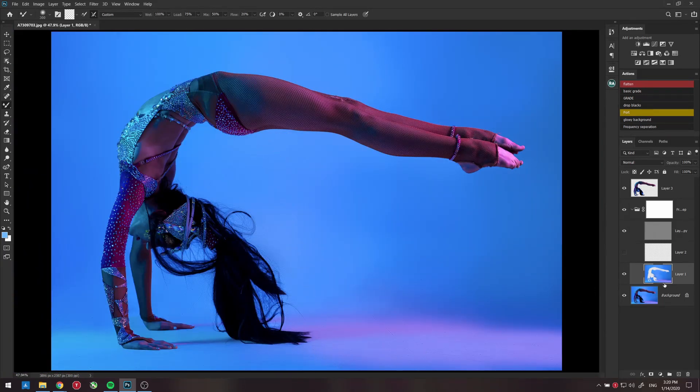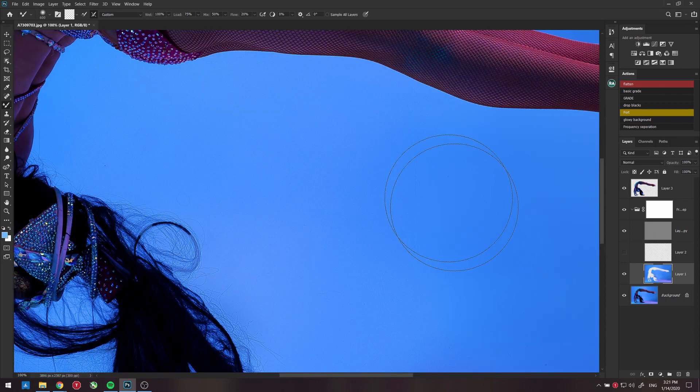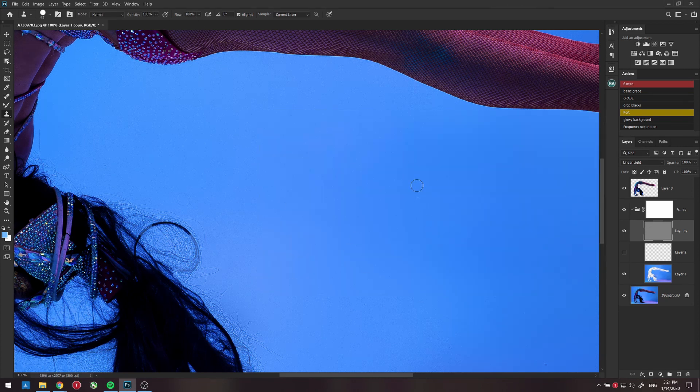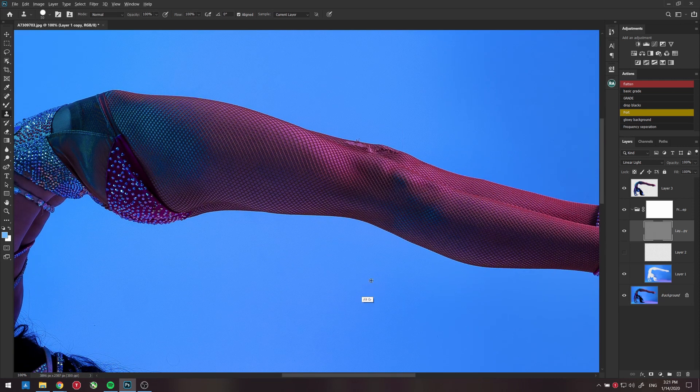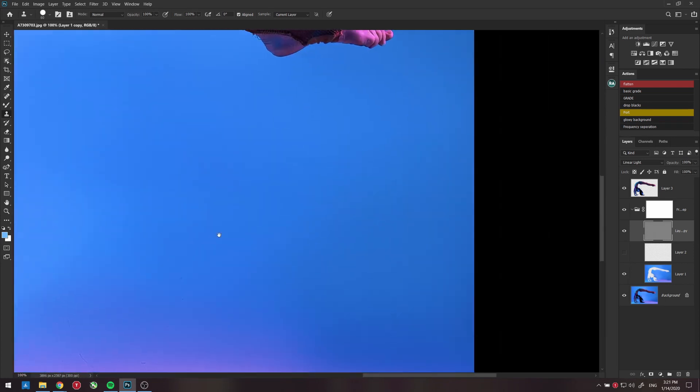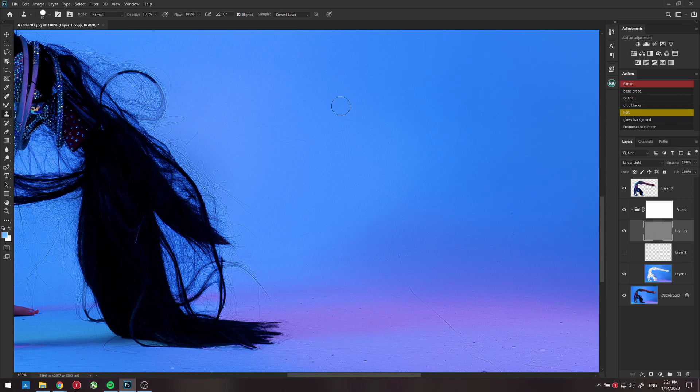You can obviously take more time on this to clean it better, but that was before and after — took me about 20 to 30 seconds to clean it up. Now the next step is to clean up the marks on the floor using the detail layer. Go to the detail layer, take the Clone Stamp tool, set it to 100%, and use a hard brush with pressure controlled by the Wacom tablet. Select a clean spot and just stamp out this line — it's the seam in my infinity curve. Because it's underneath, it won't affect her.